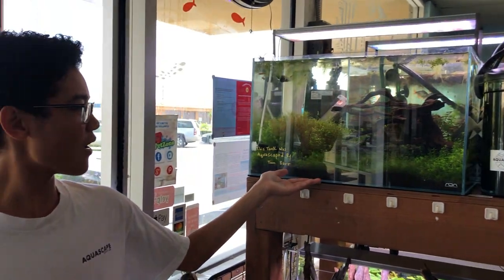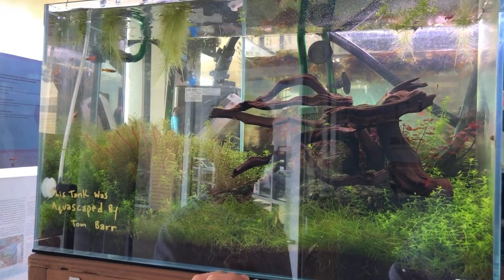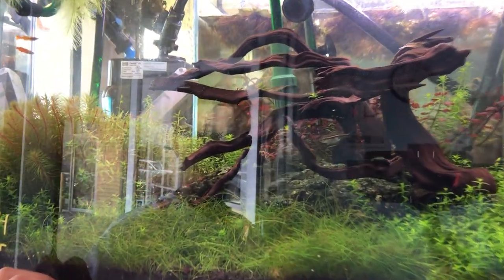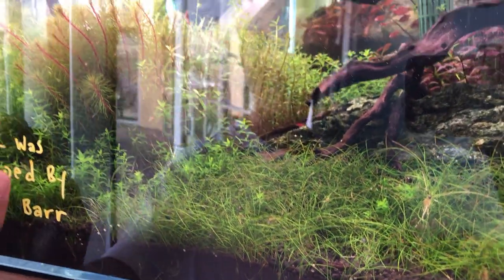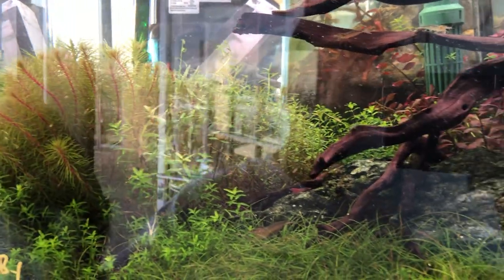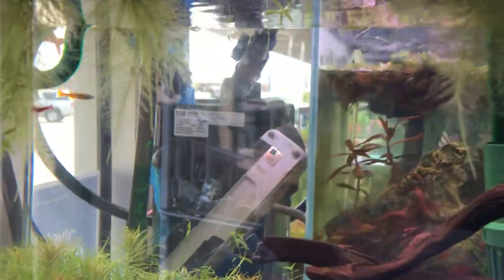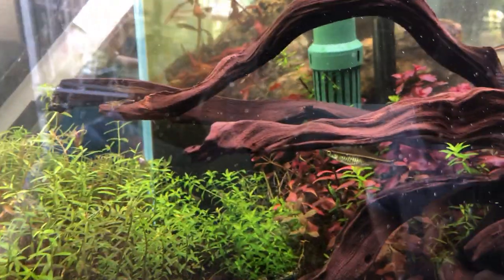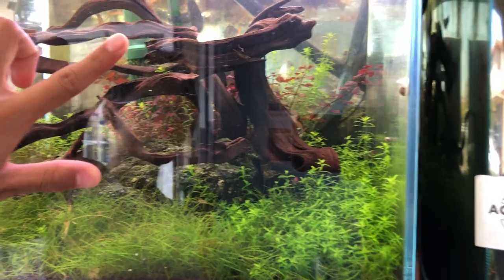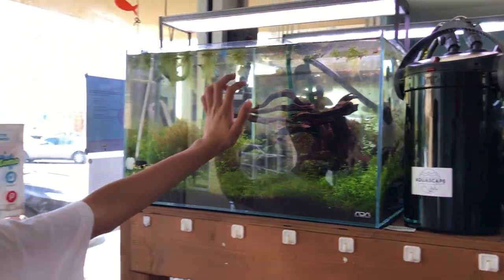So here we have Tom Barr's aquascape right here. This is an ADA 60P. We've got a variety of different levels of plants, just foreground plants. This is an Eleocharis Sicularis Mini. We have some pearlweed scattered throughout. Right here we have some Rotala Vietnam. In the back we have Pogostemon Erectus and Rotundifolia right here, and some Luigia Super Red in the back. The hardscape is Tom Barr's Manzanita wood and Tom Barr's El Pepe stone. We do run CO2 injection on this tank and we use an Eheim Echo filter.